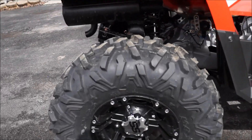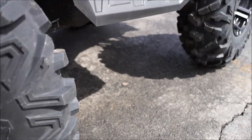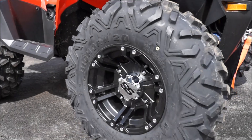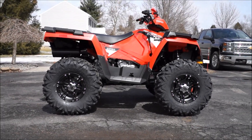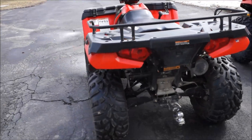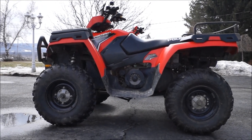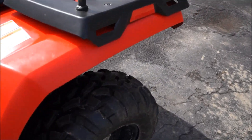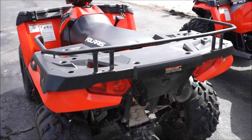The wheels and tires I put on the '14 are ITP SS212s with Maxxis Bighorn 2.0s, 26x11x12. I haven't really gotten it out at all, but I love the way those look — definitely gives it a bigger stance and way more ground clearance compared to the '11. The stock tires on the '11 say 25 on them but they really measure like 24. I've got about 500 miles on the '11 and they've been alright — never gotten stuck too bad, and they haven't worn too much.